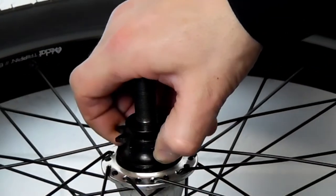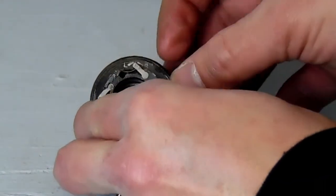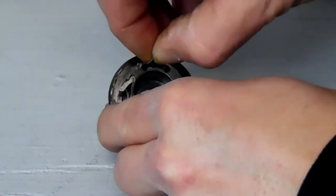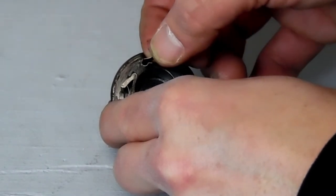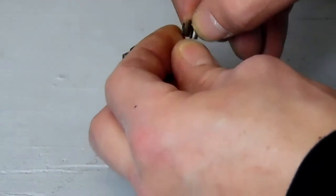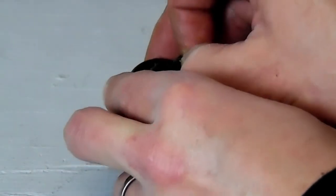Then we're going to pull out the driver. Now as you can see, the direction of the pawls is indicated by the diagram on the top — right now it's set up for right-hand drive. We're going to carefully slide them out, then slide out the spring, and switch it so that the spring is on the other side and the pawl is on the spring side. Now there's a definite top and bottom to the spring and the pawl, so make sure that the top is always on top when you switch it.